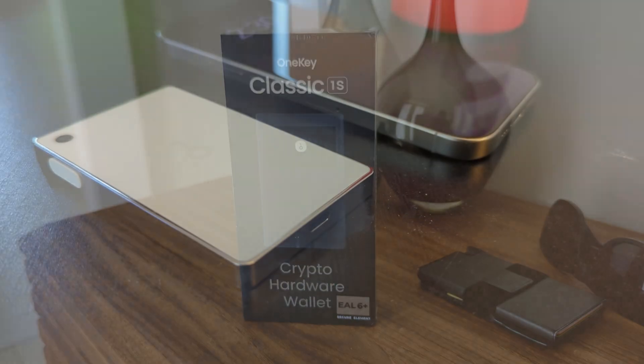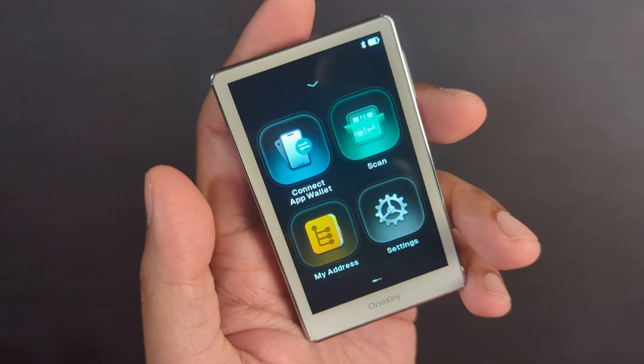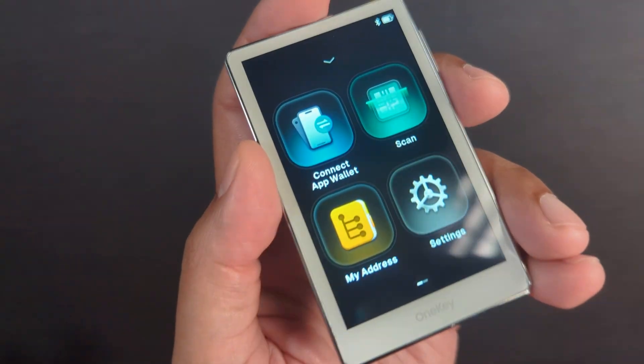Right off the bat it has a sleek aluminum alloy body, and when I pick it up and feel it, it actually feels a lot like my iPhone. The build quality is very similar — they both have round edges. It comes with a large color display which makes interacting with it very smooth and natural.